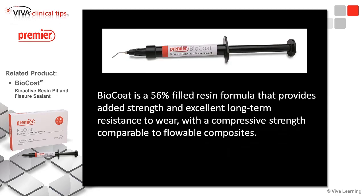BioCoat is a 56% filled resin, which is pretty good — conventional flowables can go up to about 80% filled. So it's going to have good strength and long-term wear resistance when comparing it to regular flowable composite.